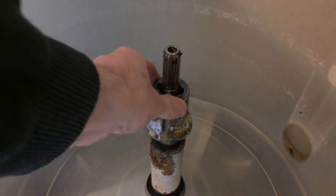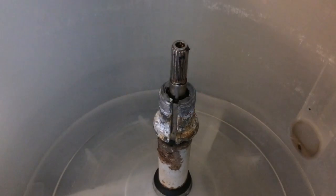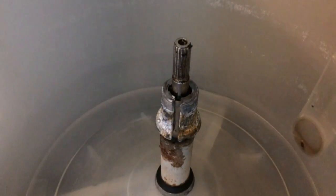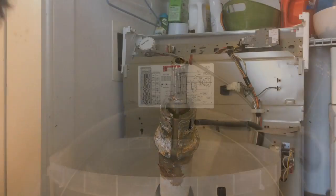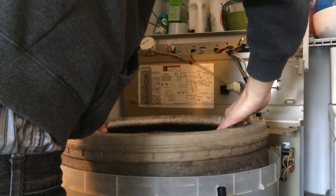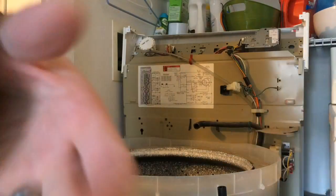I ordered a new one of these but it didn't come in time, so I needed to do some washing and just put the old part back on after I cleaned it up. It has some tabs to line up. Then lower the tub back in and clean out the inside of that cylinder in the tub as well — I just used a screwdriver to scrape that rust and gunk out of there.